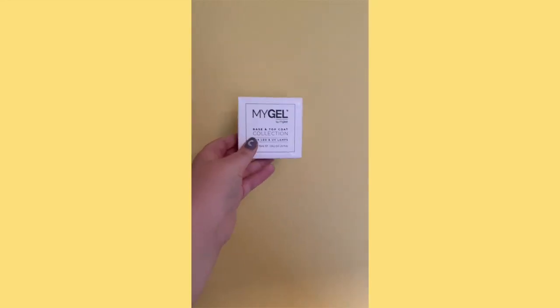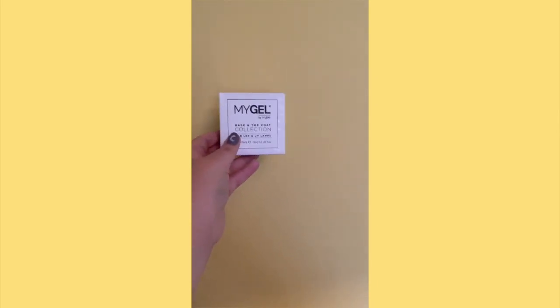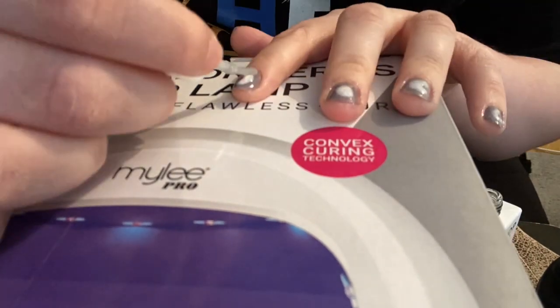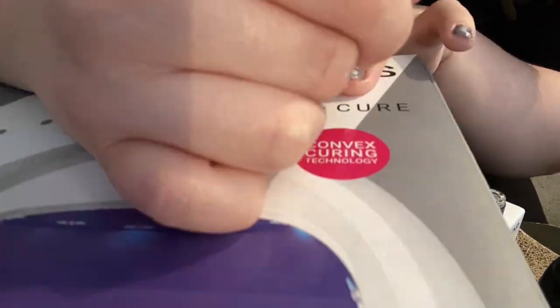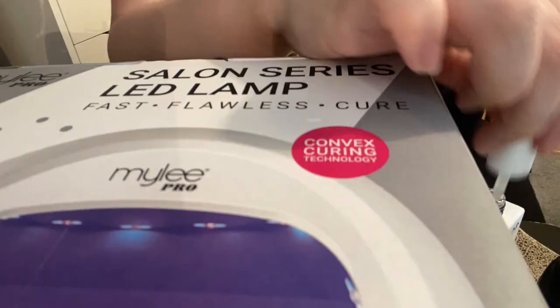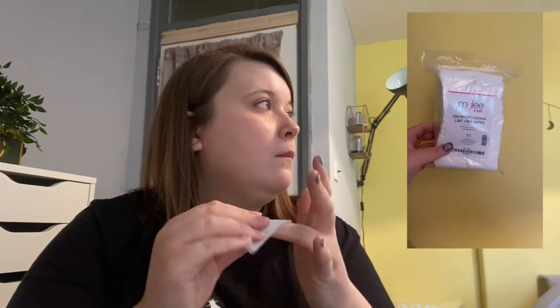This is the Mylee Base and Top Coat Duo Gel Polish 2x10ml. I then take the Mylee Top Coat and apply it to every one of my nails and then cure it in the lamp for 30 seconds. I then take the Mylee Prep and Prime and the Lint Free Wipes and wipe every one of my nails to remove the sticky gel layer.